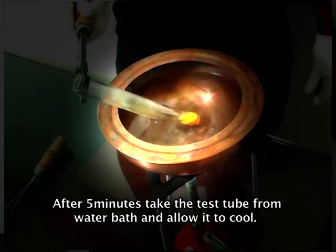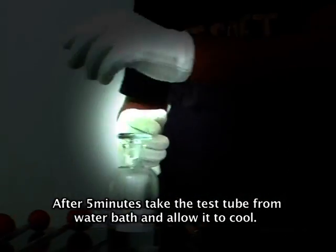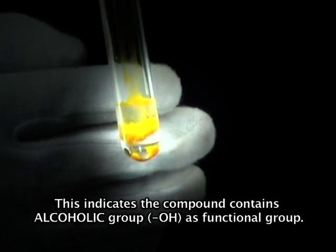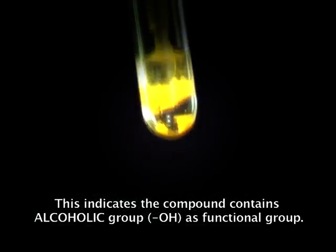Keep the test tube in a hot water bath for 5 minutes. After 5 minutes, take the test tube from the water bath and allow it to cool. Now we observe yellow color crystals formed in the test tube. This indicates the compound contains an alcoholic group as its functional group.